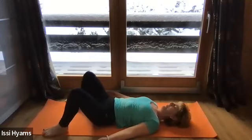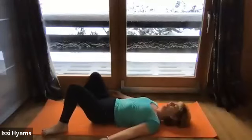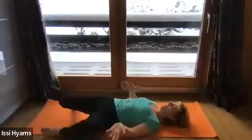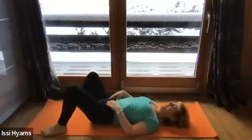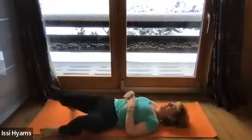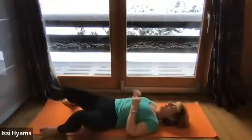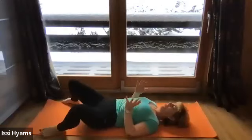Get your feet to the width of the mat and put in a few little windscreen wipers here — just let your body roll through. You don't need to take the legs right over, just to where that balance tipping point is. Notice that nice movement through your belly area. Shoulders and upper body are really not doing much here — it's all movement from the lower part of your body. Be careful because there are some very delicate areas in the lower back that you do not want to force through, so feel the weight of the legs at tipping point and draw them back.